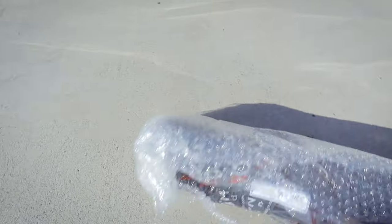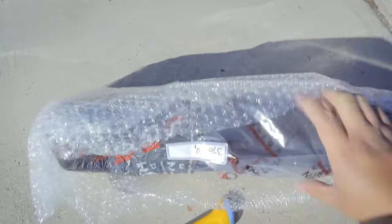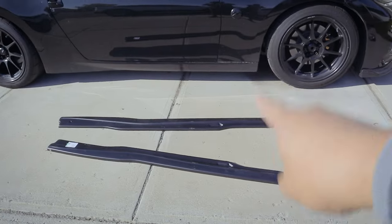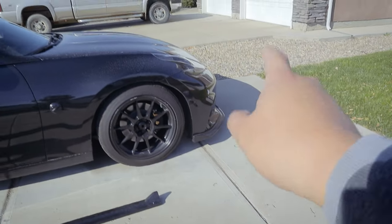I actually ordered this earlier this year — I believe it was March of 2022. When did I receive this package? October. I got it in October. That's seven months of waiting. I kept bugging Maxton Design about hey, when is it gonna come?